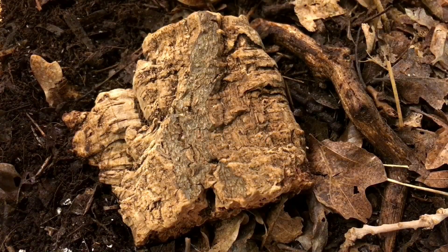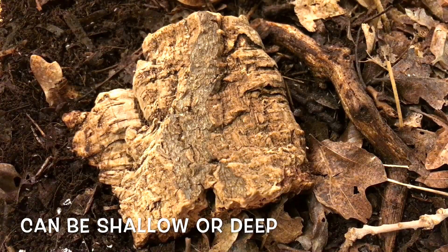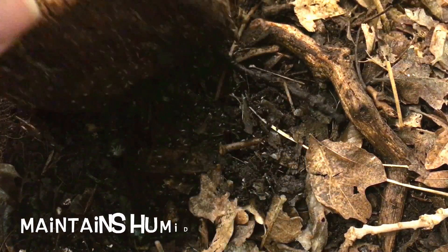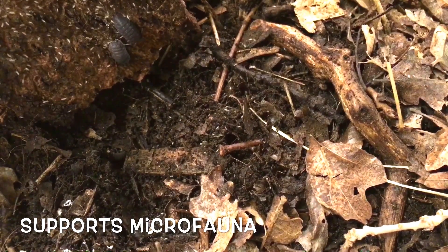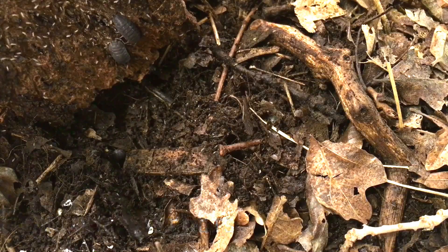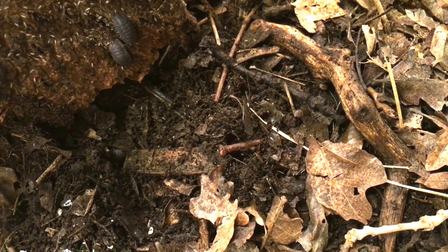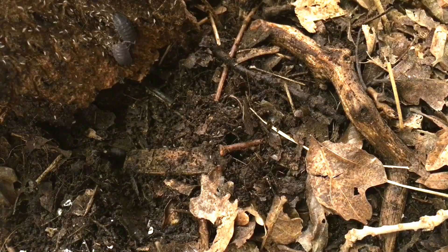Pros: It is fairly inexpensive. It works well for a variety of substrate depths. It does help maintain humidity in the vivarium. It will support microfauna, thus reducing maintenance. It can be used to hide the pots of potted plants, which improves the natural look of the vivarium in contrast to substrates such as paper towels.